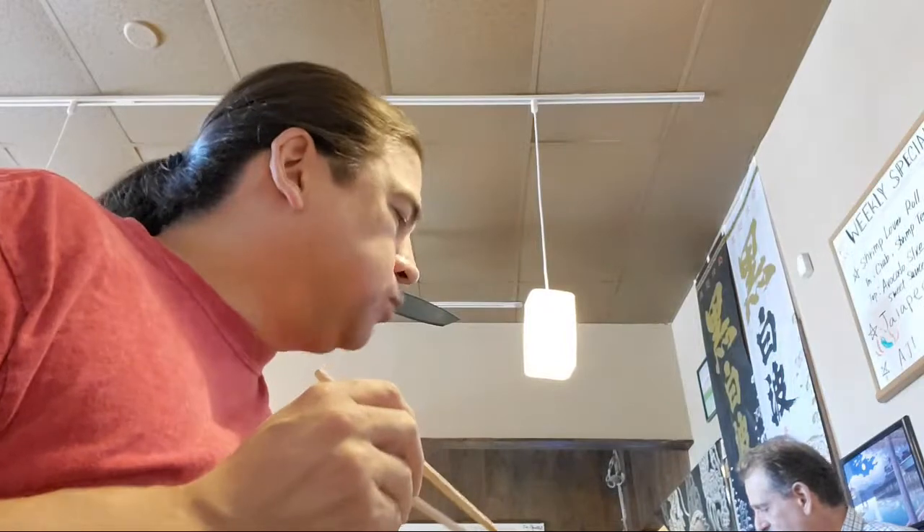Last piece of agadashi tofu — it's really good. Two thumbs up. Highly recommend. If you guys live in San Diego, this is on Fletcher Parkway right off the 125. Very reasonably priced for very high quality, as far as I can tell.